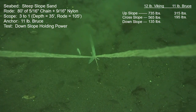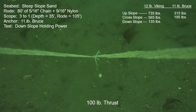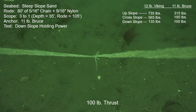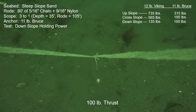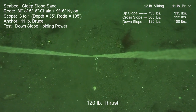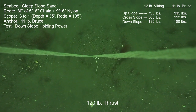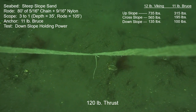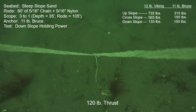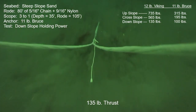Now on to the Bruce with the downslope pull. At 100 pounds of thrust applied, you can just see the first few links of chain — they are just above or maybe just laying on the seafloor, so there's still some catenary and probably less than horizontal pull at the anchor attach point. With more thrust at 120 pounds, the chain gets a little higher above the seafloor. Then by 135 pounds it's definitely pulling at an angle above horizontal, and sure enough, out comes the anchor.